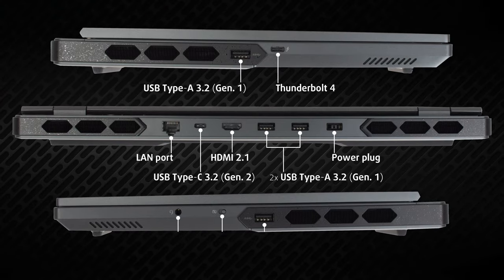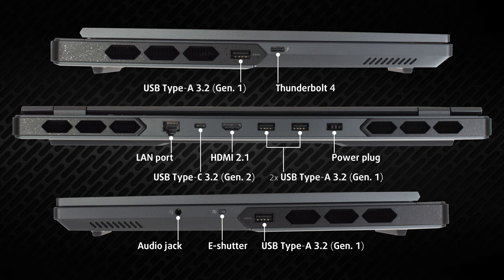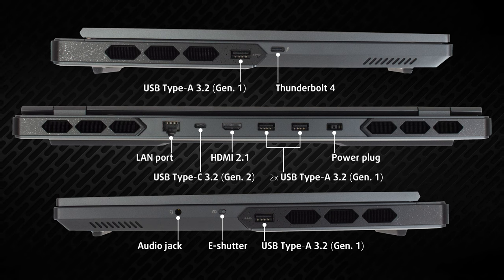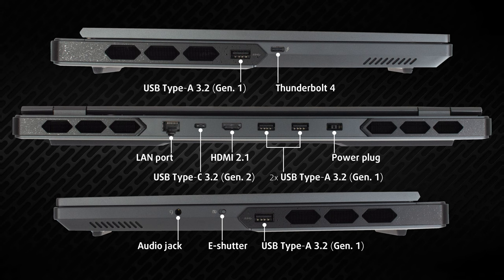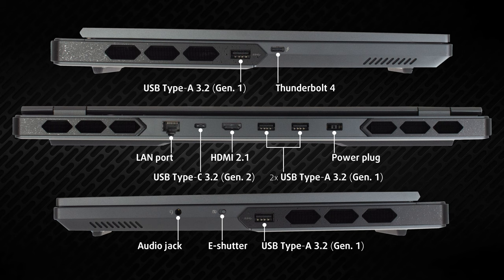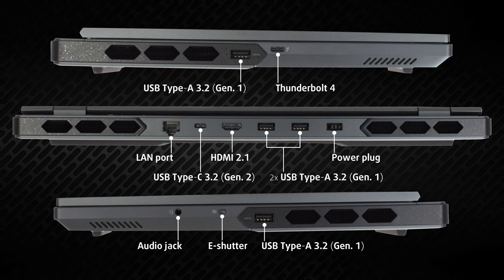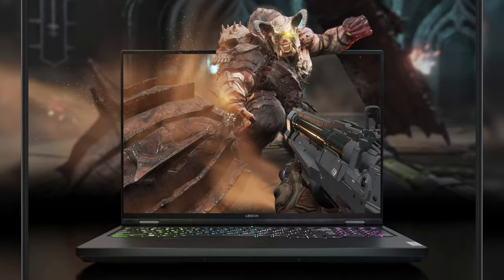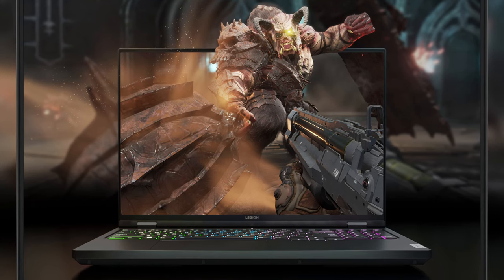The port selection is staggering — there's so much that it needs space on the left, right, and back. The left side has one USB Type-A 3.2 Gen 1 port and a Thunderbolt 4 port. On the back there's the power plug, two more USB Type-A ports, an HDMI 2.1 port, one USB Type-C 3.2 Gen 2 port, and a LAN port. On the right side there's a fourth USB Type-A port, the audio jack, and a shutter switch.